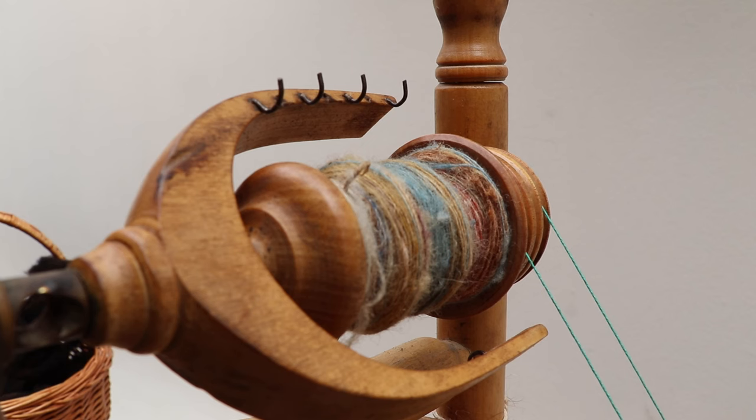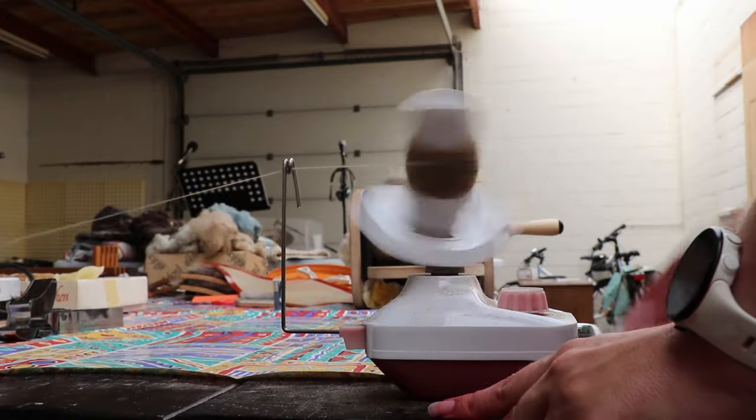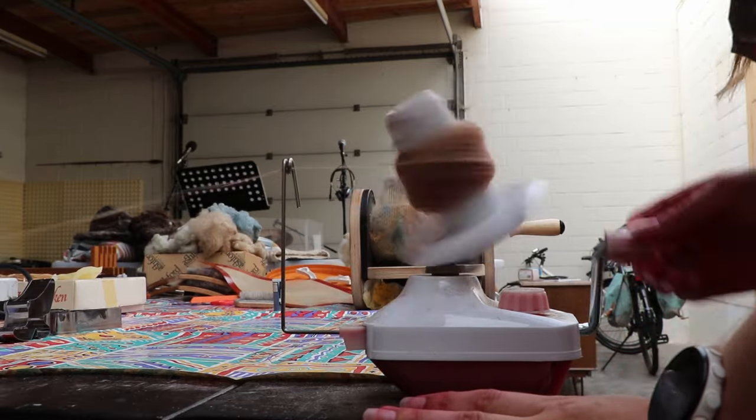Bernadette over here only has two bobbins, so we are going to make them into center-pull balls — though it doesn't actually need to be center-pulled — just balls that we are then going to use to ply from.